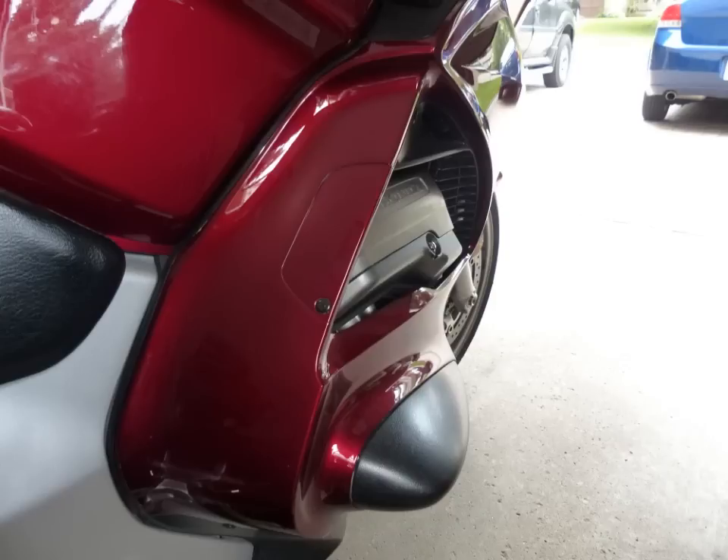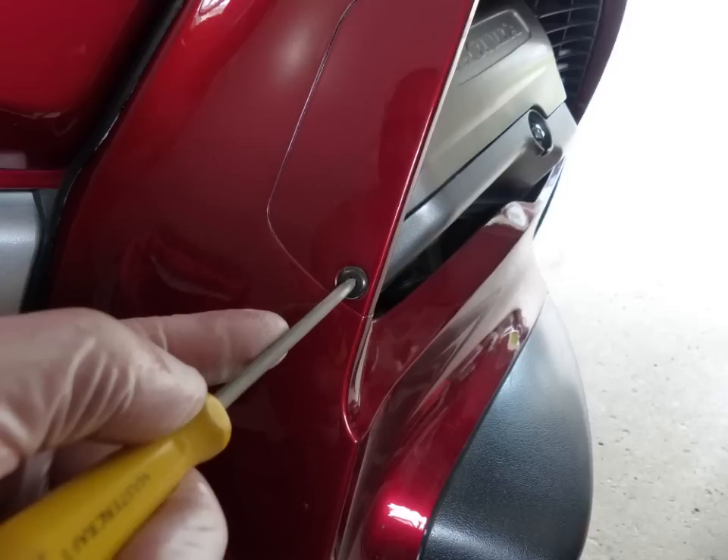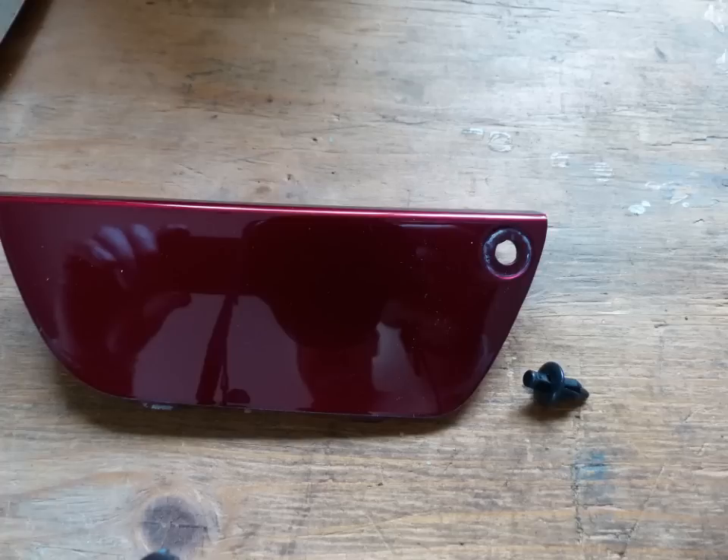While that's draining, go around the other side of the bike and remove the little cover door on the fairing. Just very gently push the center of the plastic fastener in and it'll jiggle out — you can see it pops out — then just remove the door and put it somewhere safe.